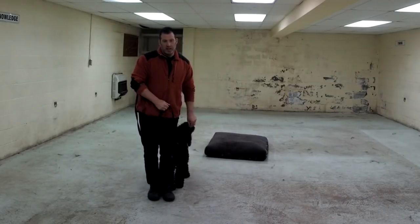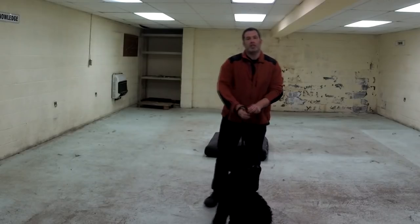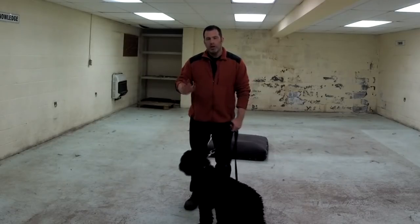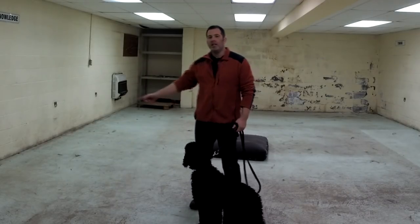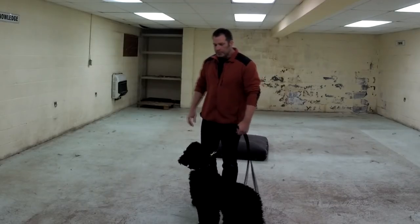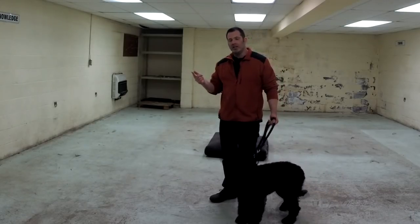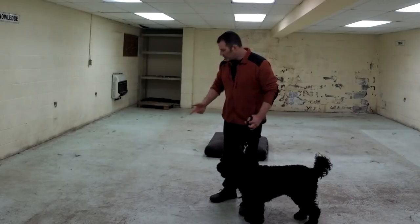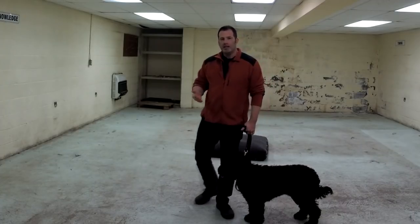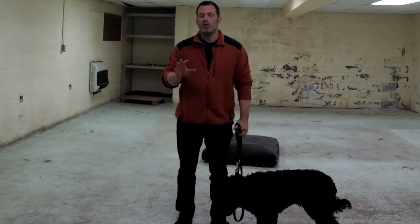I like to get to the point with any dog where they understand the position before I do any phase two. In pure phase one I wouldn't punish her for being out of position — I would just help her get back into position, and this will help her in phase two. Before I have them heel in phase two and go all over the place, I do what's called a one-step heel, teaching the dog how to start, take the first step, and halt — all in a one-step sequence.